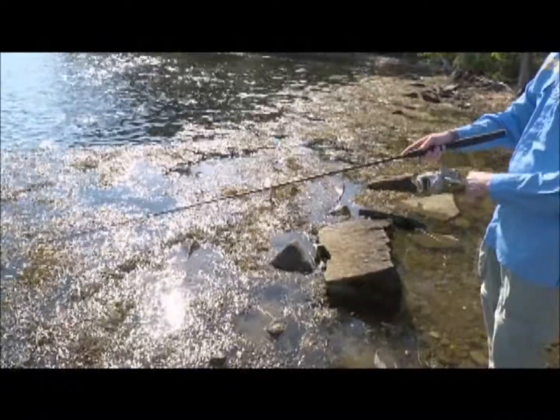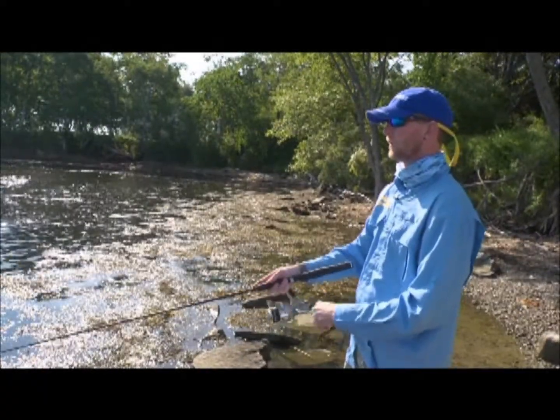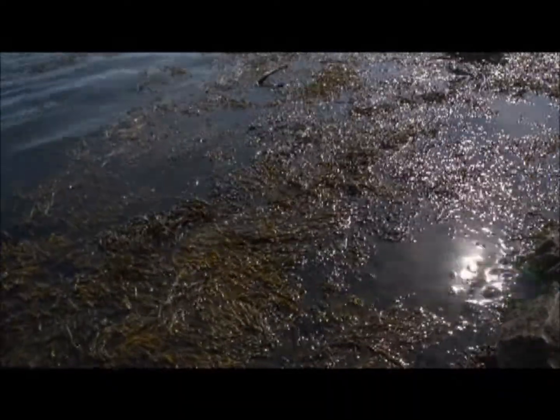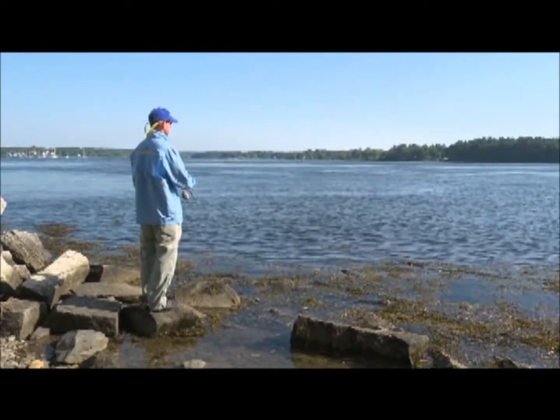I'm going to stick to mostly white or silver lures, something with some flash. The typical rule of thumb is bright days, bright colors; dark days, darker or neutral colors; and at night, fish really dark and black. I usually vary my retrieve until I find something that seems to work best.